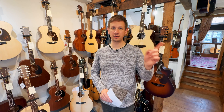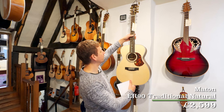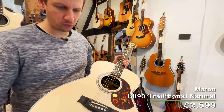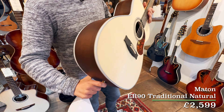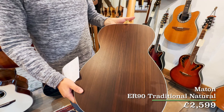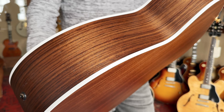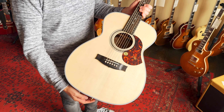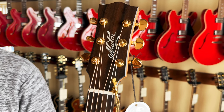First up we've got a guitar right next to you. Here is a brand new Maton ER90 traditional model. What's really cool with this is it's slightly bigger than the standard EBG808 that Maton are really well known for, but it's also got rosewood back and sides — very different from the standard Queensland maple or blackwood they tend to favour — along with a Sitka spruce top as well. This is a really nice sounding and nice looking guitar.